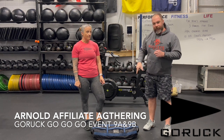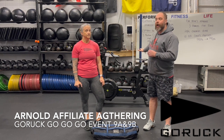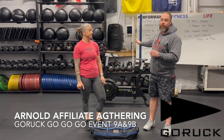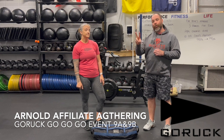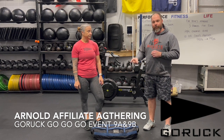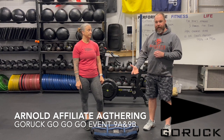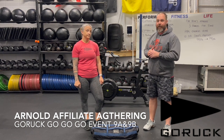While the team is doing a Congo line of that movement, somebody needs to be on the bike — we recommend somebody be on the bike — because you have two scores in this workout. One is the number of repetitions you do for the sandbag. Two is going to be the calories on the Concept2 Bike Erg.